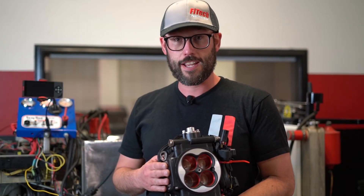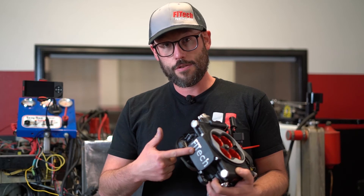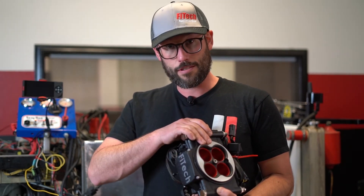Here I have one of our throttle body EFI systems. The ECU is built directly into the front of them and grounded internally into the throttle body. Because of this, the ground on the ECU is only as good as the engine's ground.